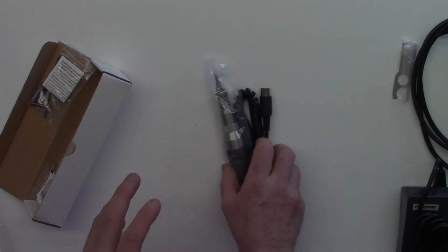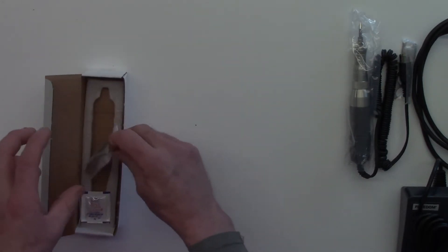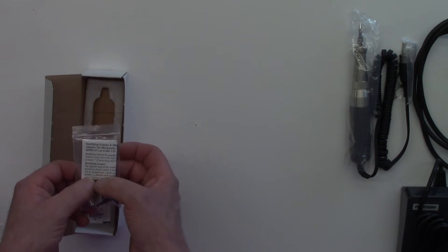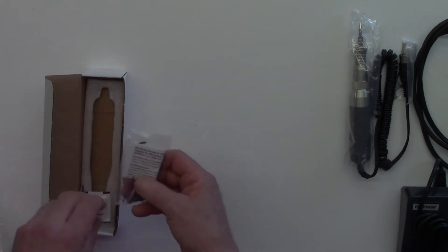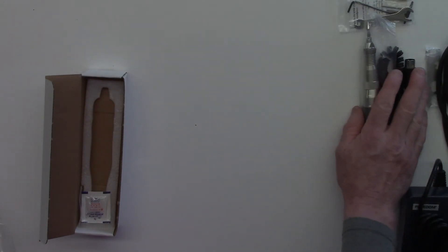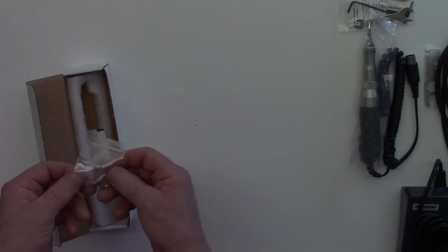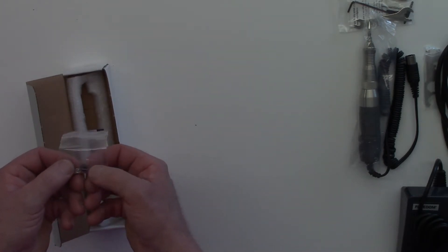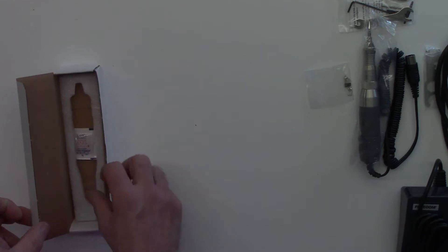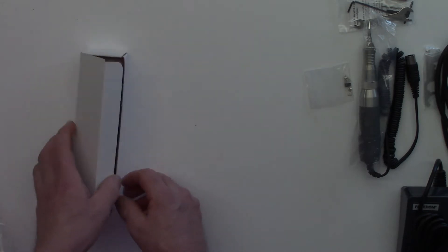I like to check that everything is there first when I get any new tools, because if something's not right you'll want to ensure you have all the packaging for a return. These are some additional components we'll go through, along with little leaflets — don't just disregard any of that information. These are obviously little brushes for this handpiece, and remember only one of these is a brushless motor. There is a little bit of styrofoam in this one — Foredom, get rid of the styrofoam, pet hate, sorry!